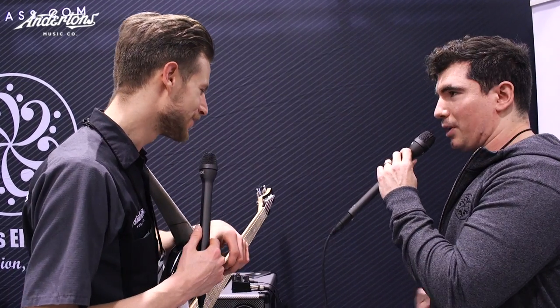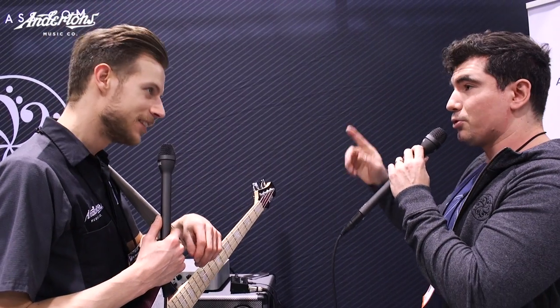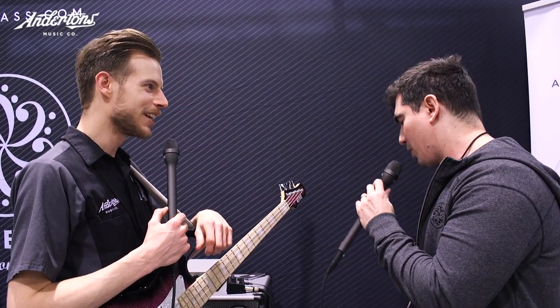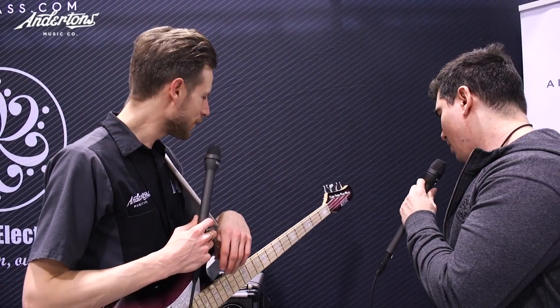You just plug your pedal into USB, get the free software, and you can try all of our impulses. You can also import your own — so if you already do a lot of studio work, you can put your own impulses on the pedal and take that sound everywhere you go.